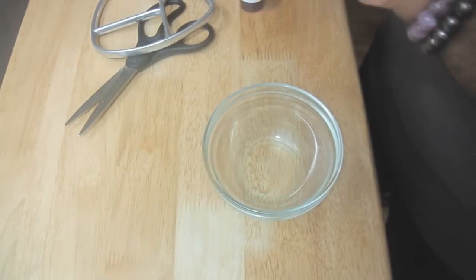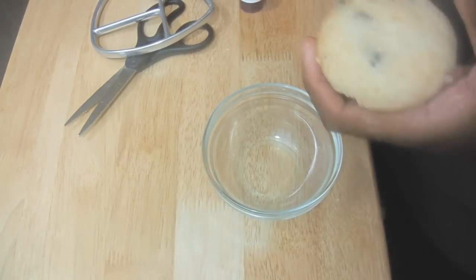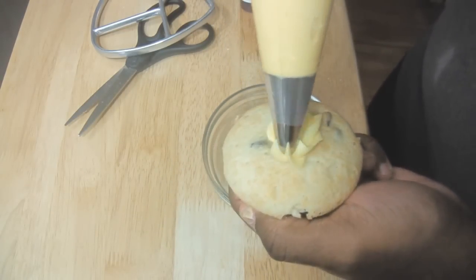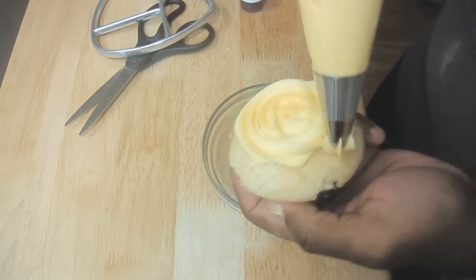Put the frosting inside of your pastry bag and press it downward to prepare to dispense. Place the center of the tip in the middle of the cupcake and start swirling, making small circles to overlap each other. Then move the bag outward to create larger circles.